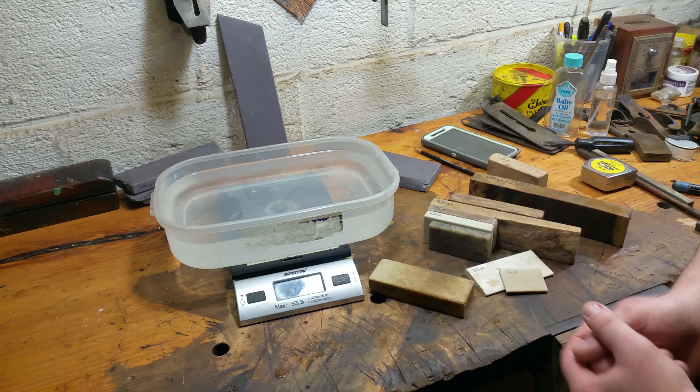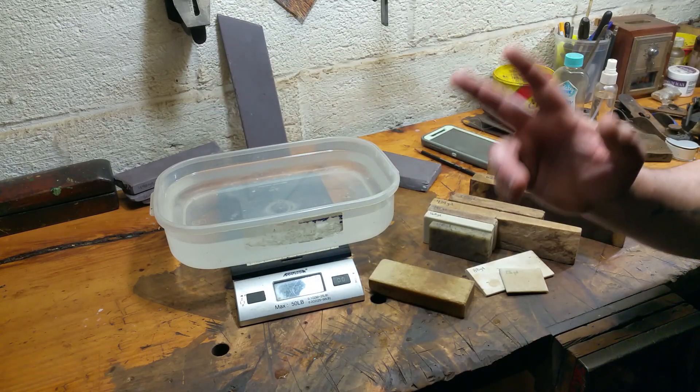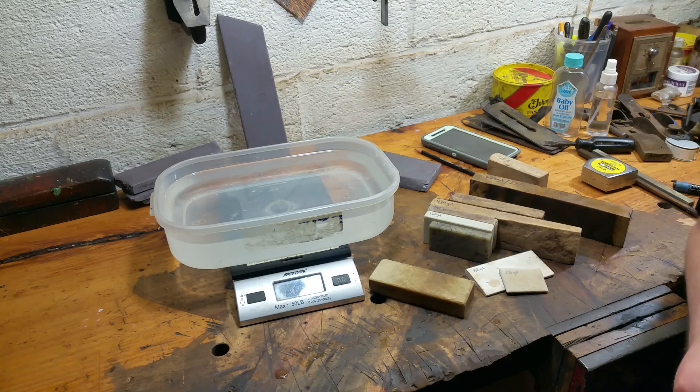So that's the quick and dirty method to measure stones for specific gravity if you're so inclined. It's very easy — the toughest trick is just wrapping it with fishing line and dipping it. Hope that helps some of you in discovering what stones you have.